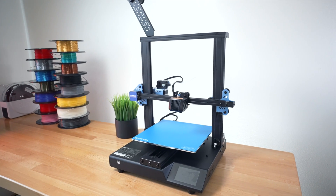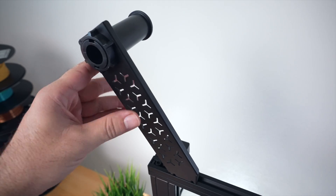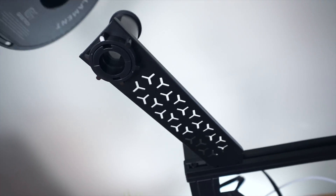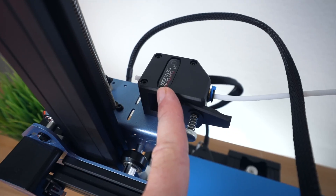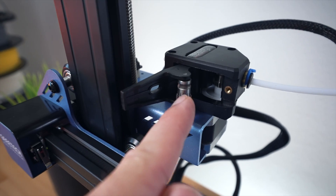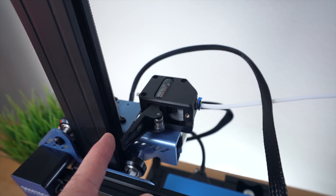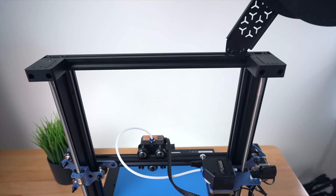Looking at the printer from the side, it looks really nice and the blue stands out well. Starting from the top, this is the spool holder — filament goes through the detector into the dual gear extruder. It's a great, powerful extruder with dual gears, providing very consistent filament feed into the hot end.